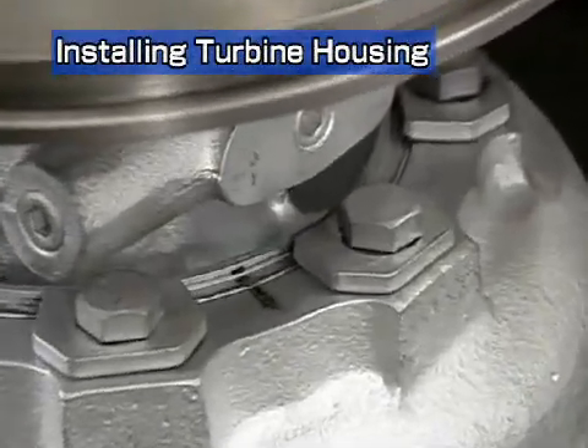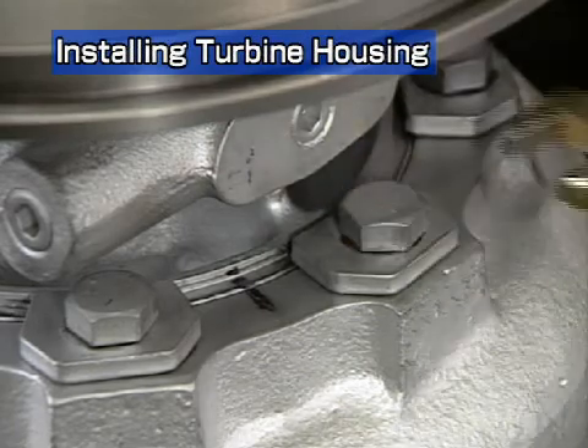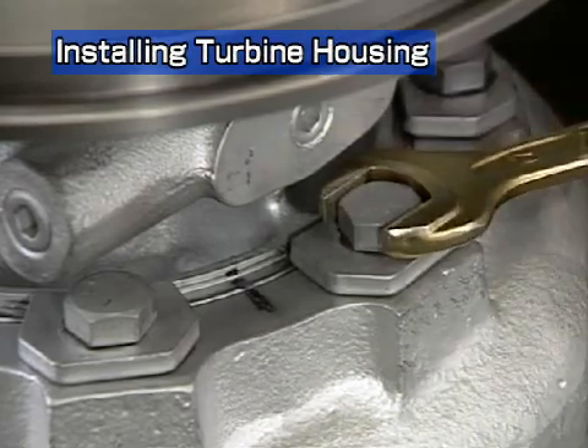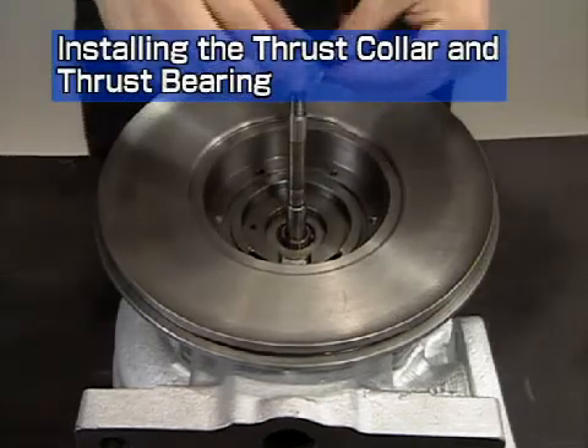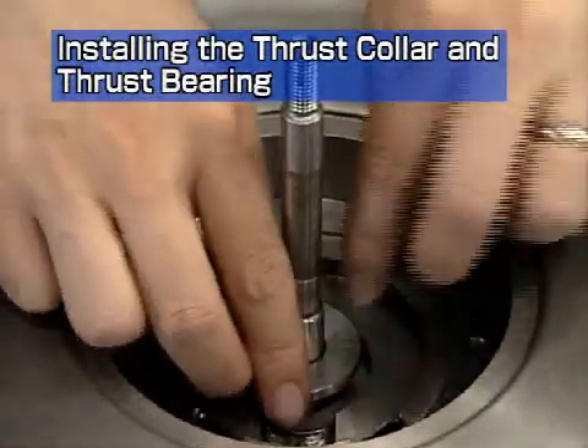Install the turbine housing on the bearing housing, referring to the marks made during disassembly. Apply lube oil to the direct side thrust collar, then insert it onto the turbine rotor.